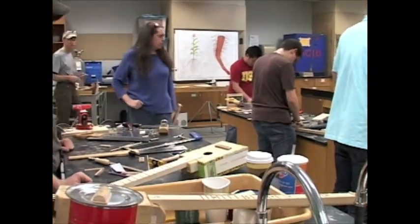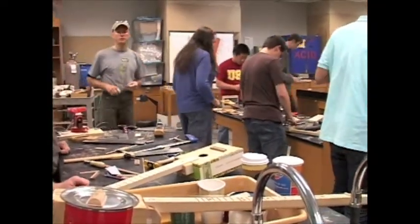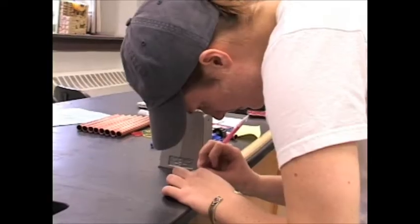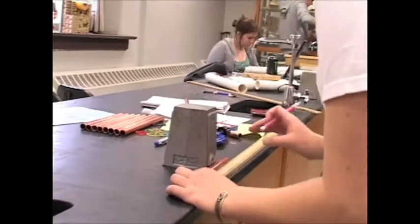I basically took this class because in my animations I tried to make my own music. I wanted to get better with it, learn a little bit more about composing. We learned a lot about that and making our own musical instruments — pretty cool.